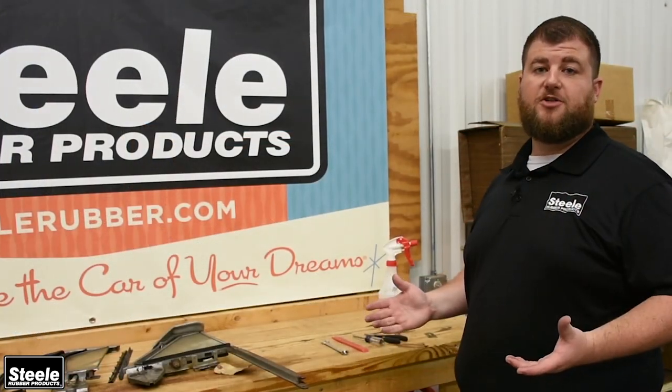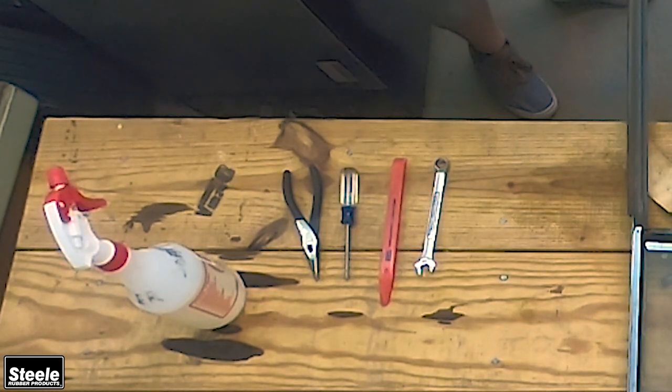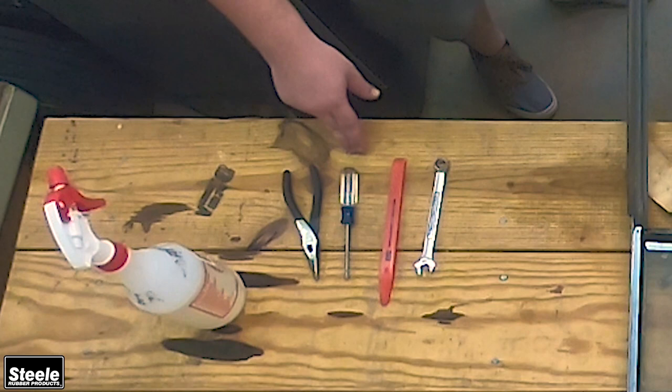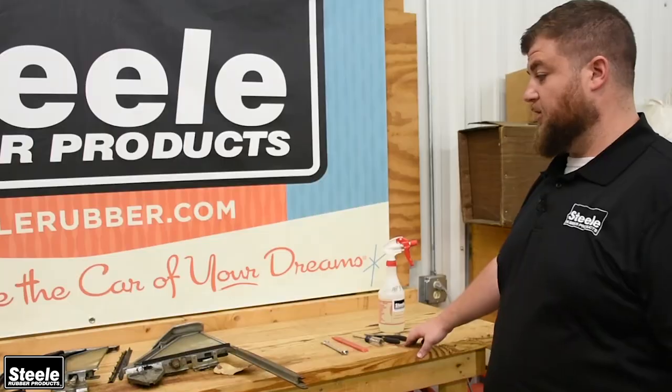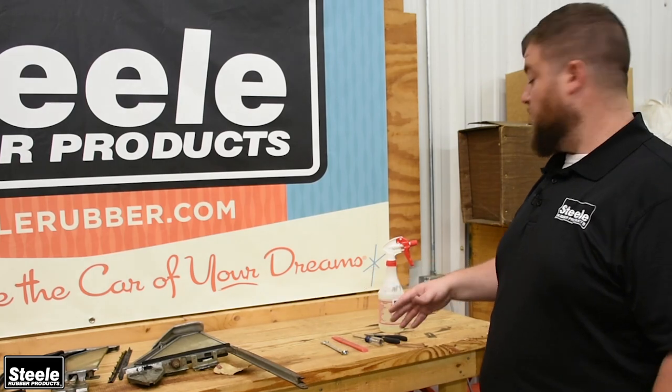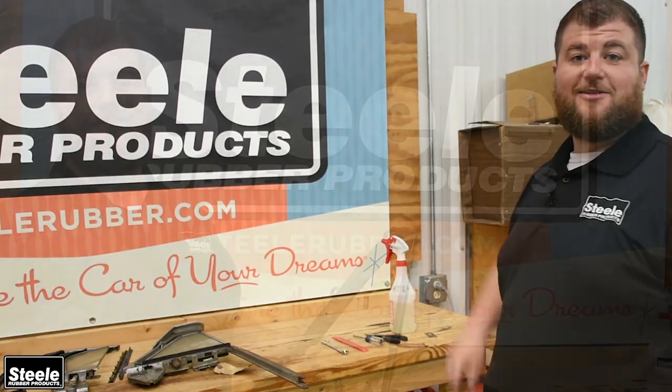The tools you're going to need for this job are pretty simple. You're going to need a wrench for some of the bolts you run into, a plastic tuck tool for when you're actually installing the rubber, a screwdriver for any Phillips heads, and a pair of pliers is always helpful. And of course anytime you're working with rubber, some soapy water is always good.